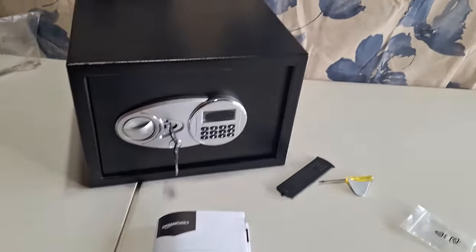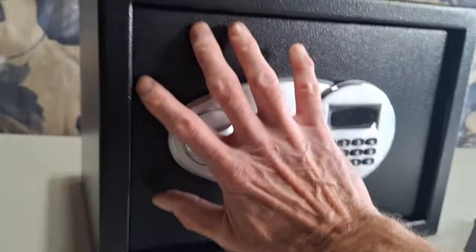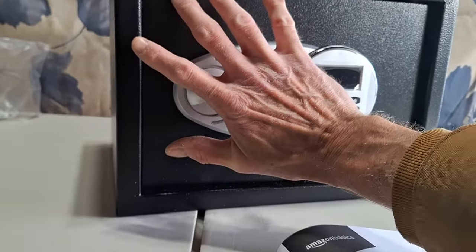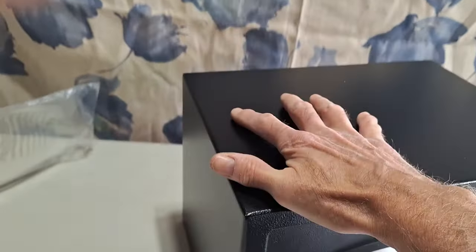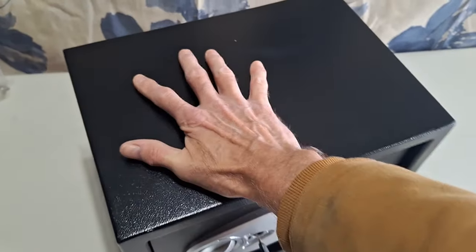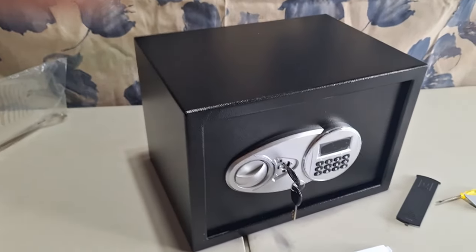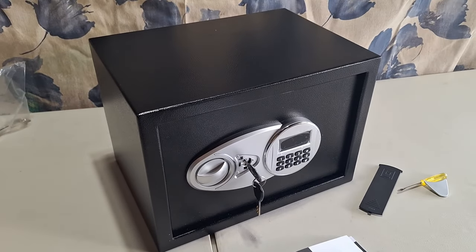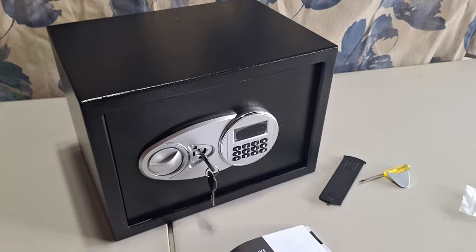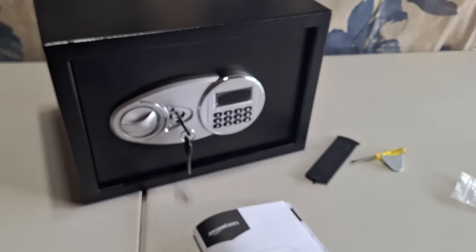It's a very nice size for an Amazon Basics combination safe. This is an adult hand — normal size, not huge — so you can see the size of it. It would easily fit behind a bedside stand and easily fit inside even some of the smallest closets. So there you go — that's my first impression of the Amazon Basics electronic digital safe. I like it.